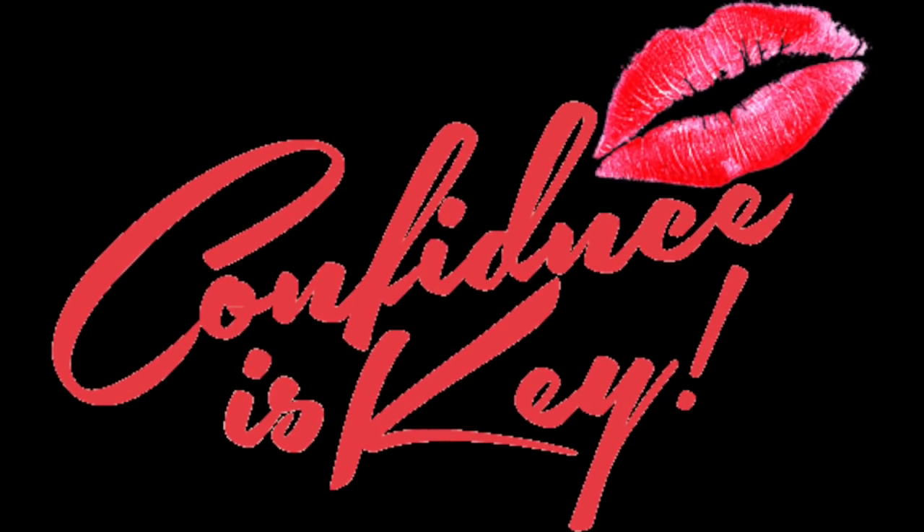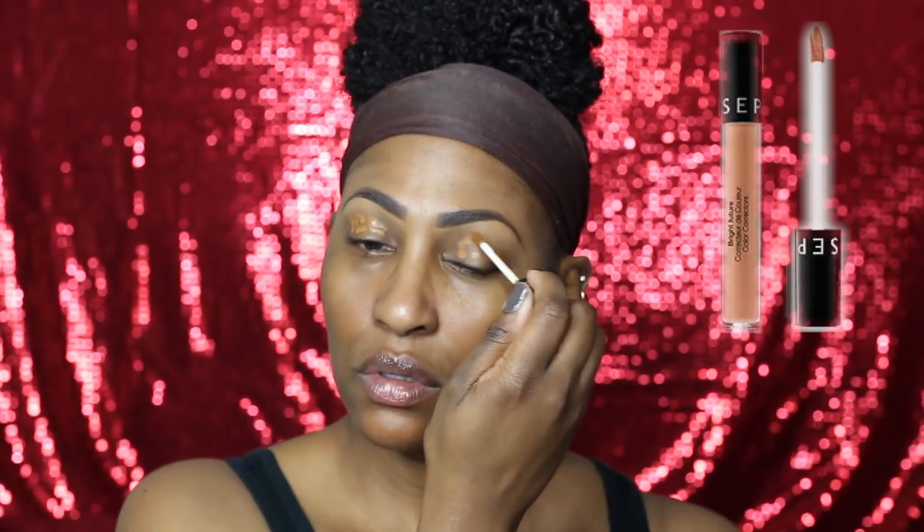Hey everybody, CK here! I totally forgot to say hi within this video, so what's up good people? I gave you a tapper. Let's get into this Valentine's Day look because I told you guys on Snapchat that I was bringing it to you.